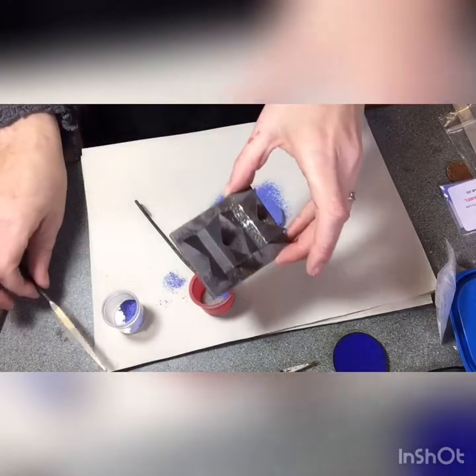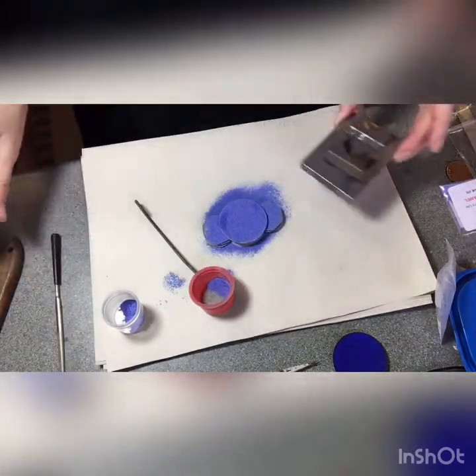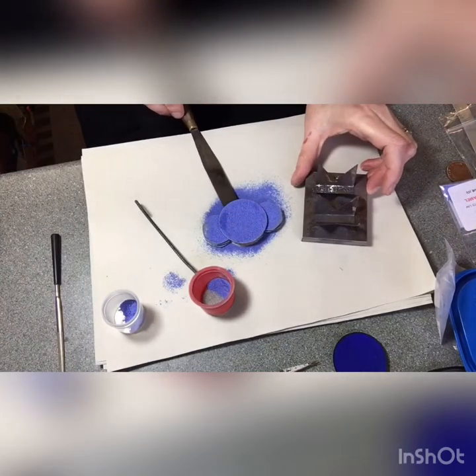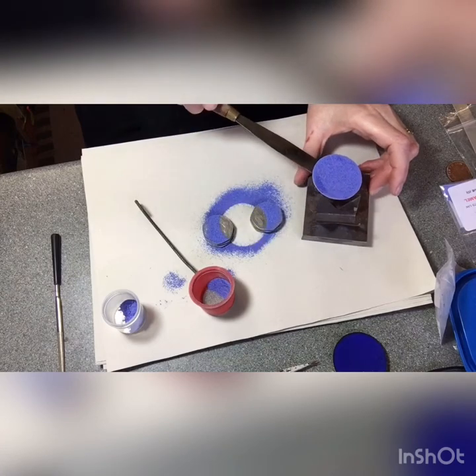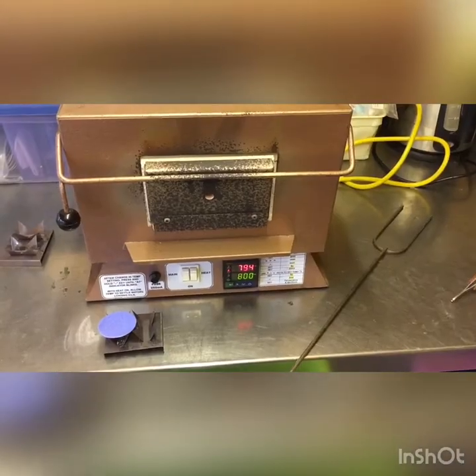I have my stilt prepared and I've cleaned the edges with a file. Now I'm going to proceed to lift up my blank and rest it on the trivet ready for firing.